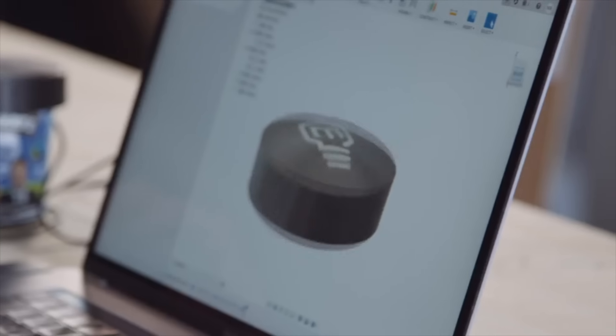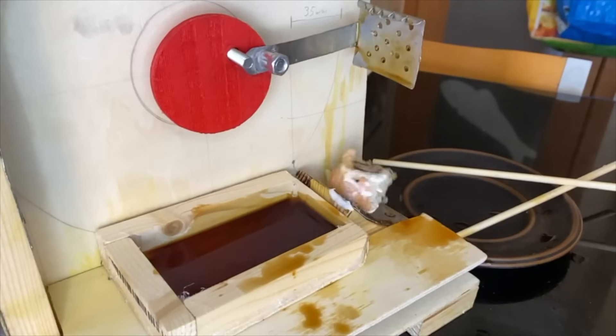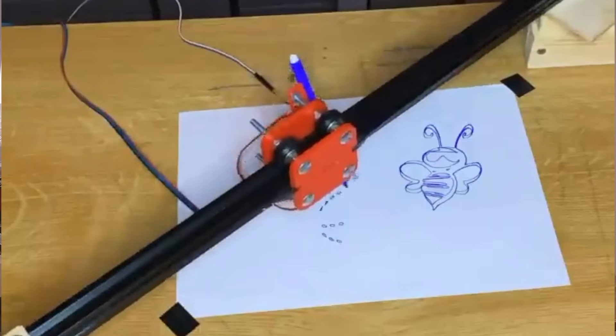Eventually, I found my turning point when Mark Rober released his monthly engineering class. In that class, I would learn how to prototype with wood and other DIY materials, but most importantly, it paved the way for me to think like a maker. By the end of the class, I had my first prototype of the plotter, and even though it had a lot of issues, which I'll get into a bit later, it was a great start.